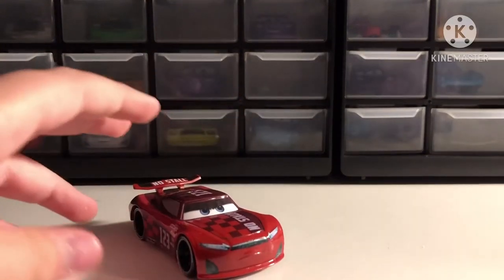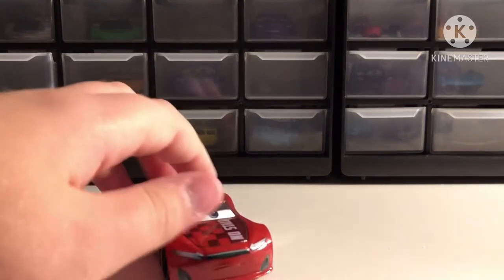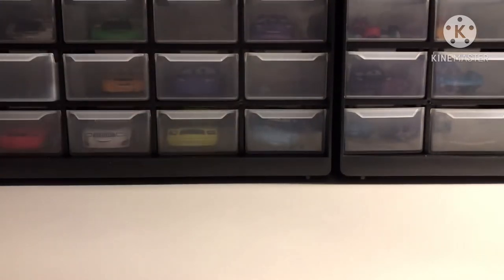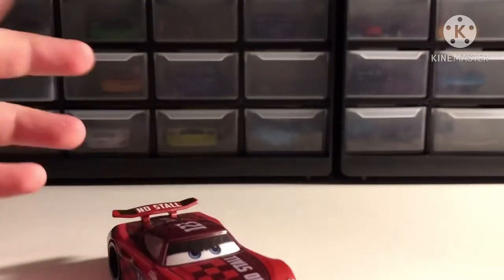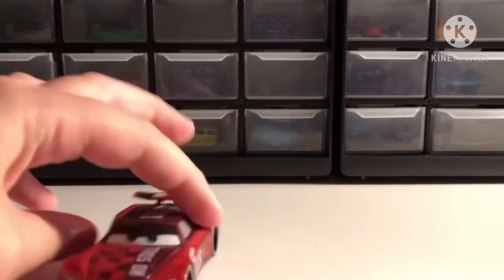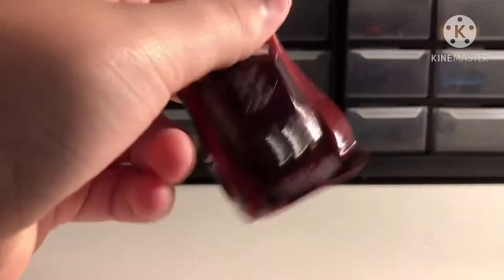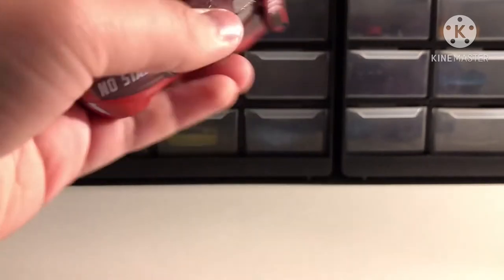Hey guys, what is up? Today I'm back and I'm going to be doing a review on Jonas Carver's diecast. This is the Thailand variant. So yeah, he raises for no stall — let's get on to it.